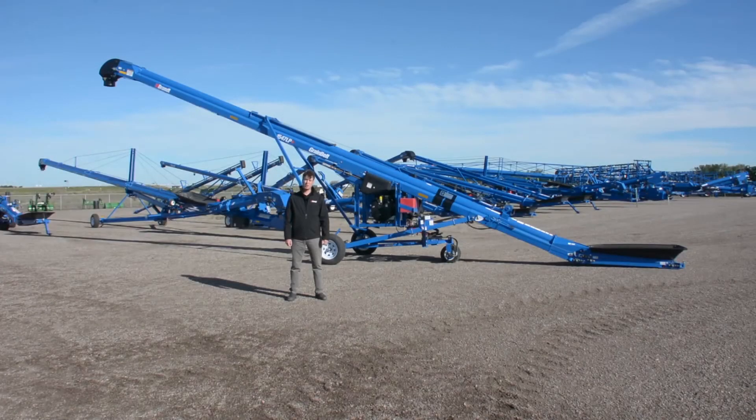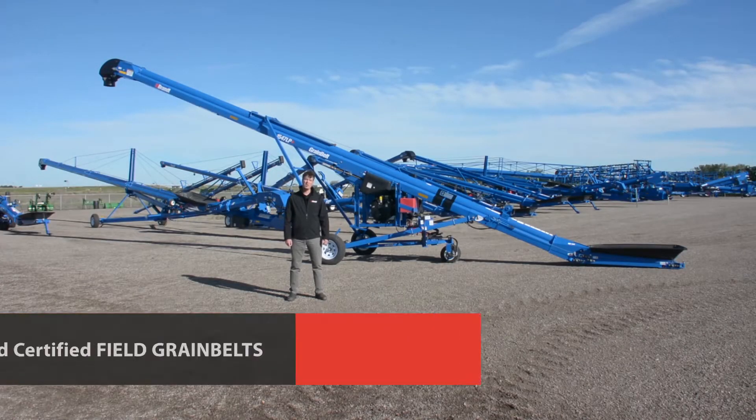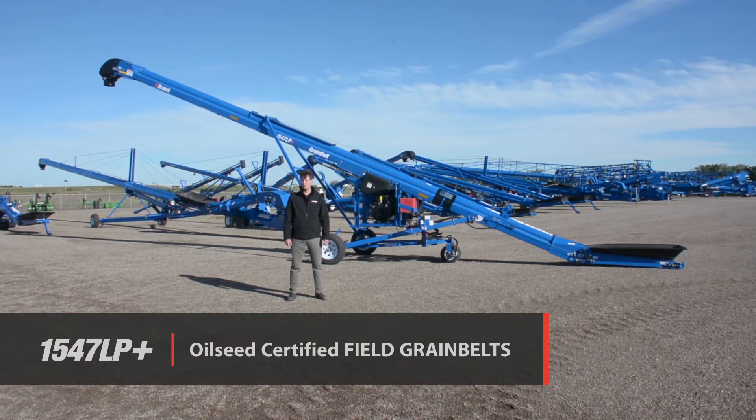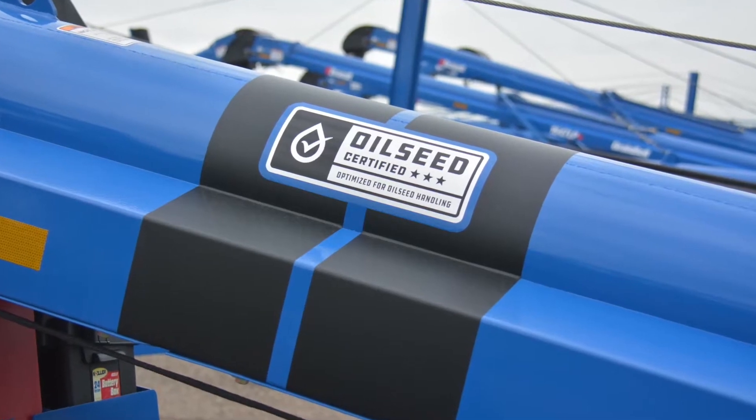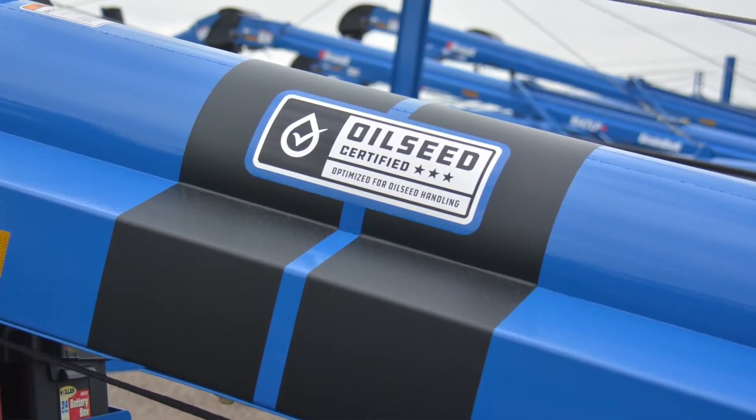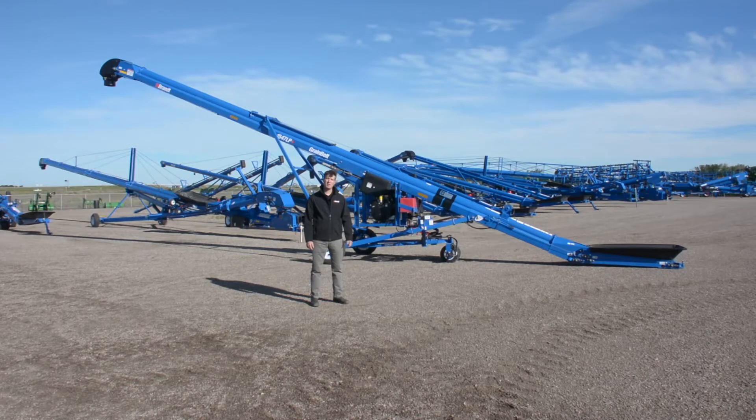Welcome to a Brandt Agricultural Products walk-around of our new 15 series oilseed certified field belts. Brandt has been manufacturing field belt conveyors for a number of years and we offer proven performance and versatility for handling any crop on your farm. The new oilseed certified package further increases that versatility, allowing you to handle oilseed crops for the first time ever in a field belt conveyor. The package is available on the Brandt 15 LP Plus series as well as our 20 LP series, including 45 and 55 foot length models along with the 47 and 52 foot models in the 15 LP Plus series.